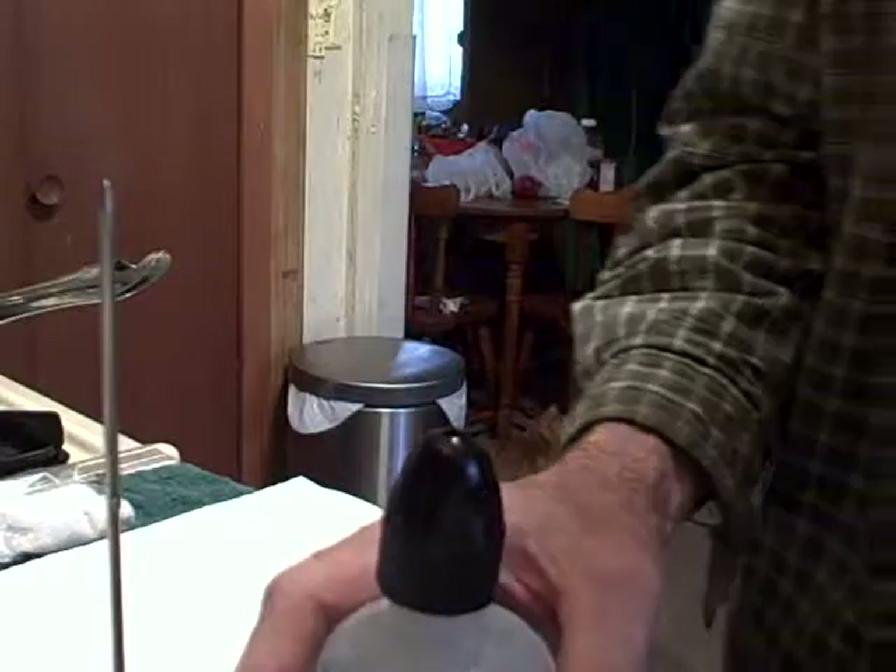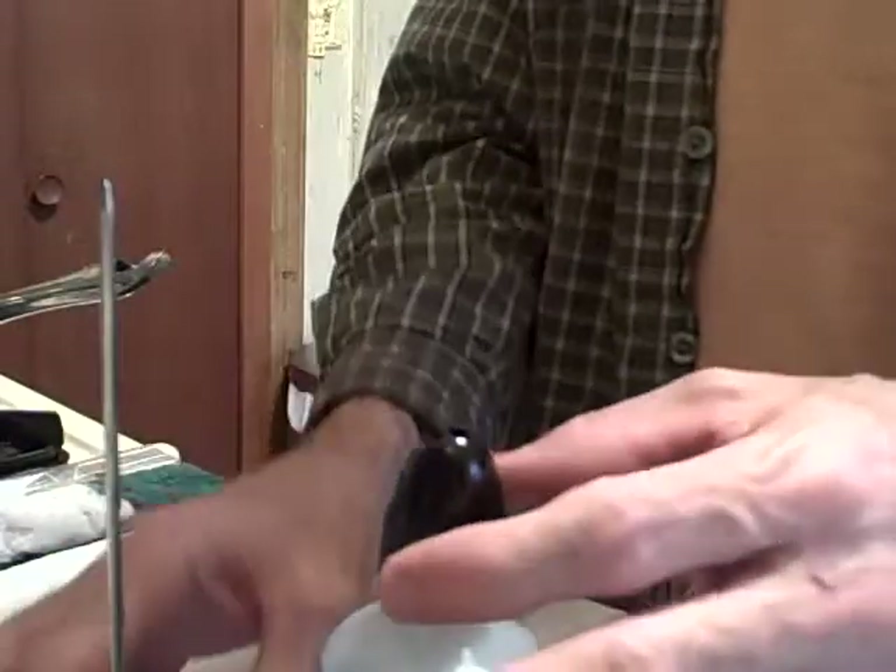I haven't quite figured out what the perfect number of seconds in the microwave is — still working on that. And there we go — definitely got a good boil going on, so this is working out nicely.